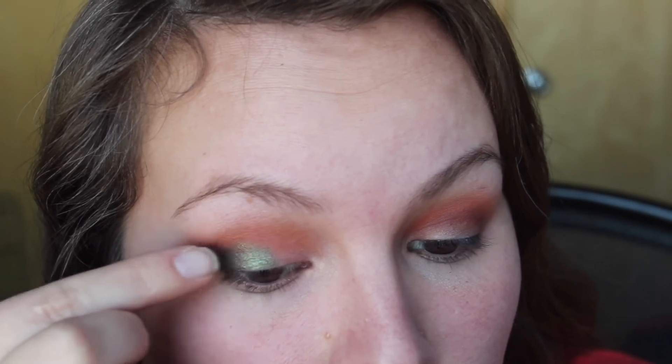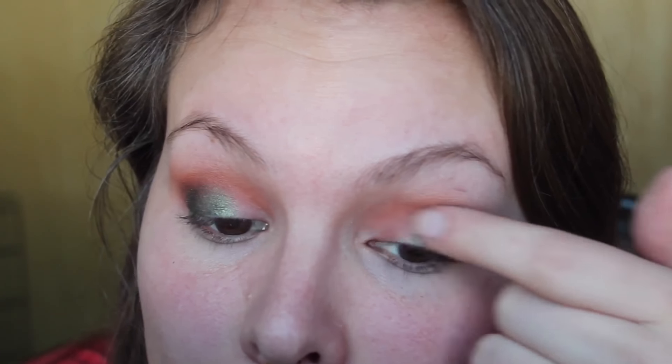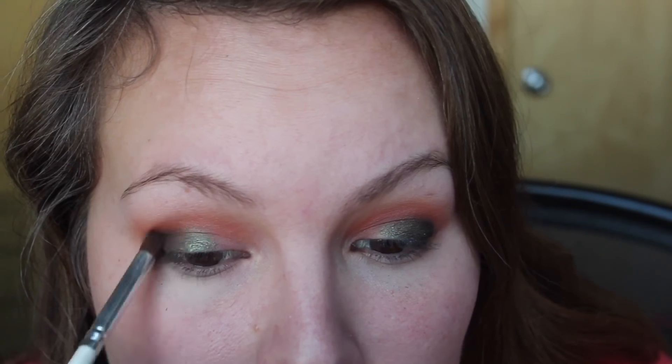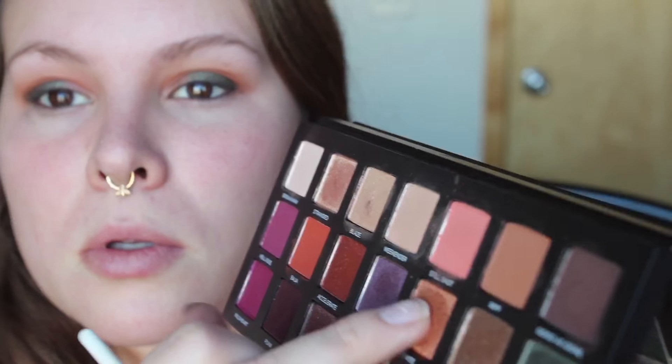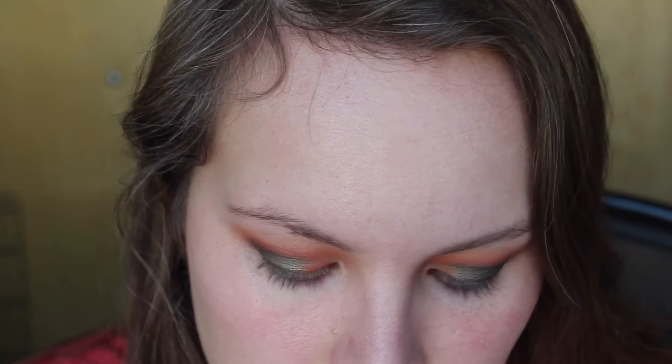Then I use my finger to go into the shade Wanderlust and I'm just going to put that on the outer corner of my eye, working it towards the center of the lid. I do leave some lid open on the inner corner. Then I'm going in with the shade Ignite.